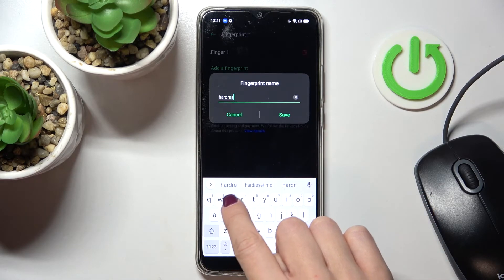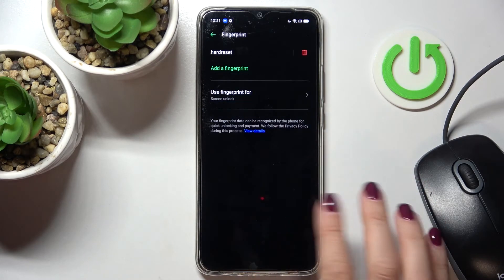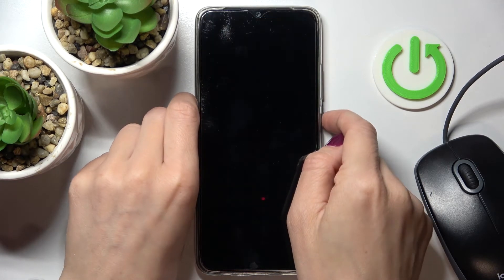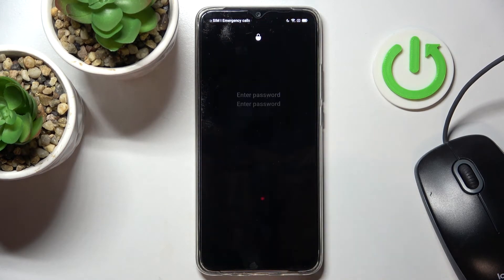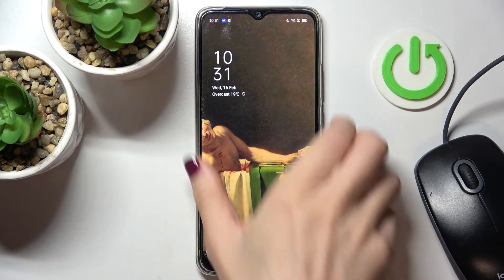Go ahead and rename it, then tap Save. From now on you can unlock your phone either with this backup PIN code — which was 1-2-3-4-5-6 — or you can just place your finger on the sensor.